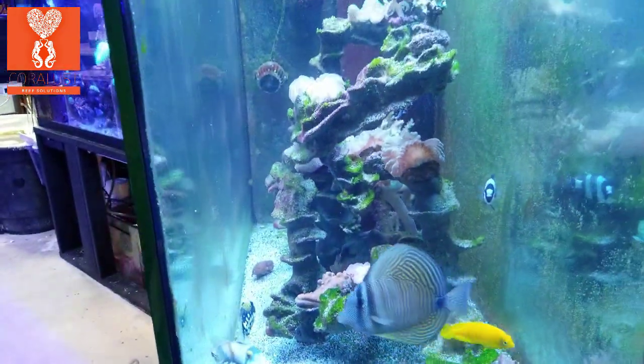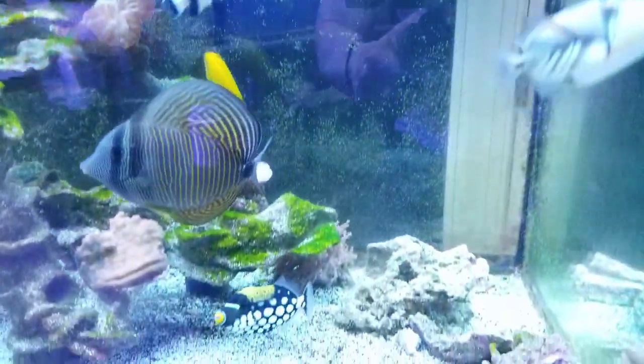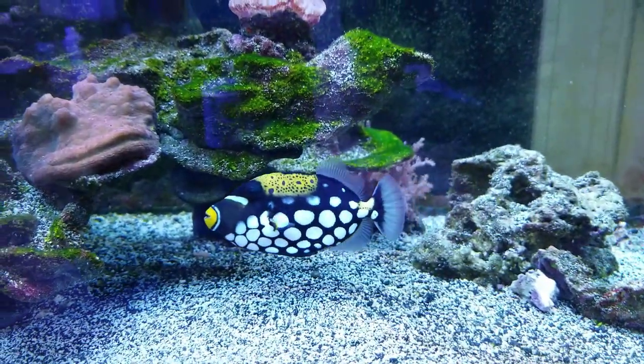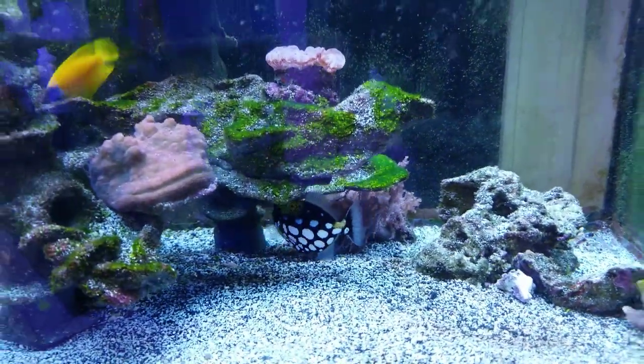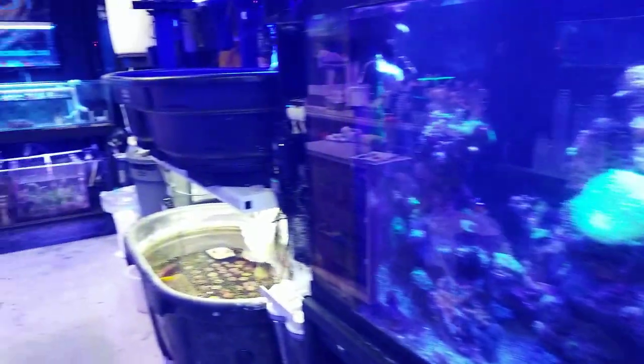Good morning reefers, I'm Daniel and that is our new clown trigger — he's pretty awesome, I'm so excited to have one finally. He gets along with the other guy, they're about the same size and they just love wreaking havoc on this tank. They're pretty messy eaters but they're fun to watch.